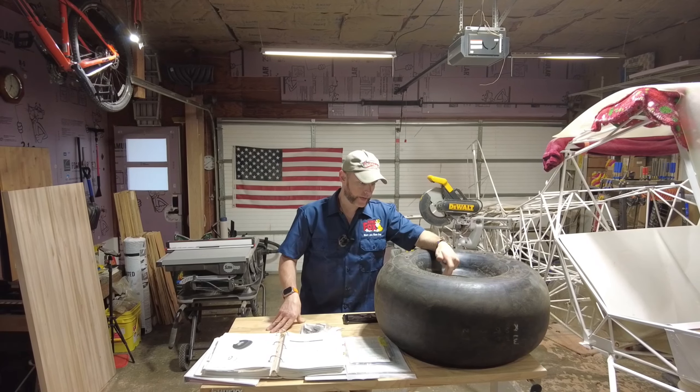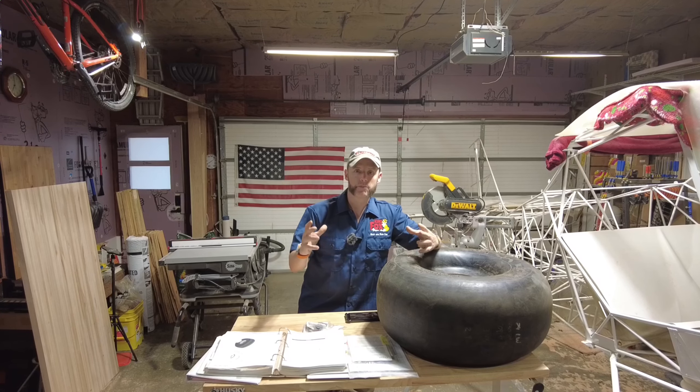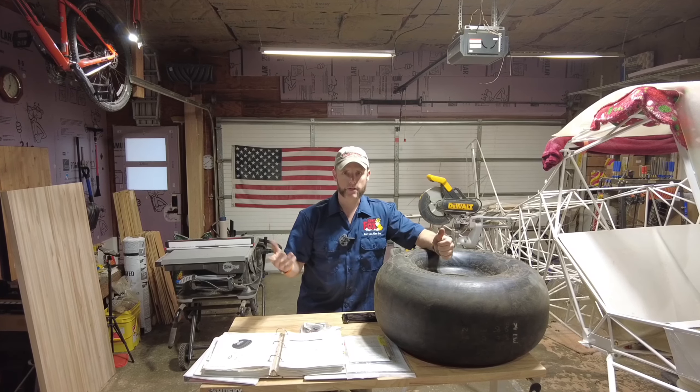On the second tire I was having difficulty getting those rims to pop into that concave portion, so I put my wooden piece on there and pulled it together. Not being able to get the bolts all the way through should have been an indication that there was an issue.